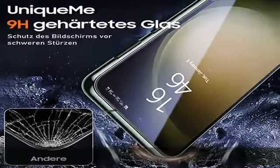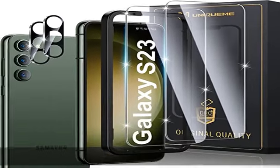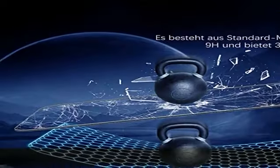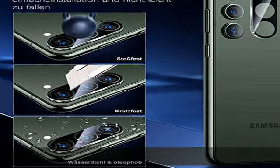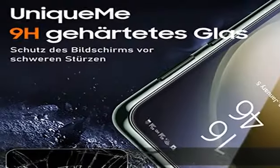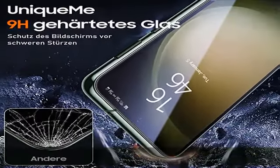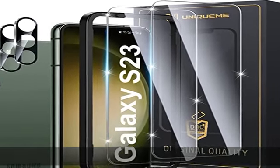Kann vollständig mit Ihrer Handykamera verwendet werden und verhindert, dass Staub und Schmutz eindringen. Ermöglicht hochauflösende Bildaufnahmen und Videos in High Definition. Reduziert Abnutzung und Kratzer bei täglicher Arbeit. Volle Unterstützung für Fingerabdruck-Entsperrung — das Samsung Galaxy S23 Schutzglas unterstützt die Entsperrung per Ultraschall-Fingerabdruck.